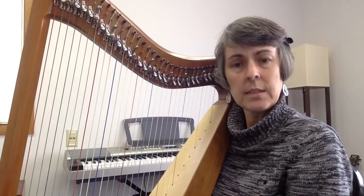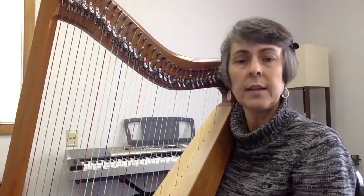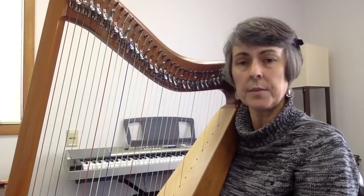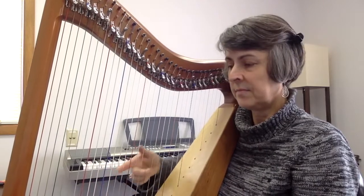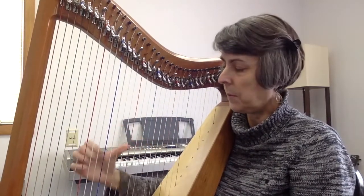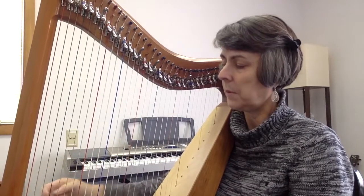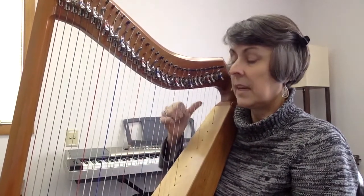Find a place to get seated comfortably with your feet flat on the ground. Adjust yourself if you need to. We're going to start with a couple deep breaths. Following the harp, breathe in, exhale, inhale, and exhale.